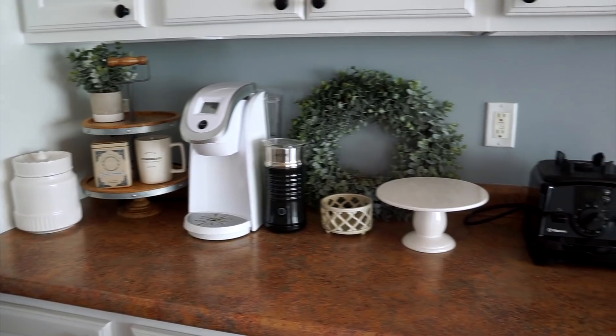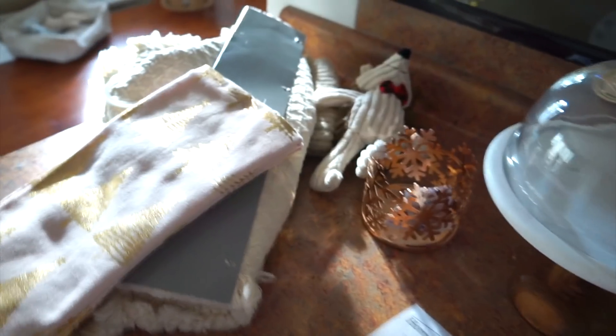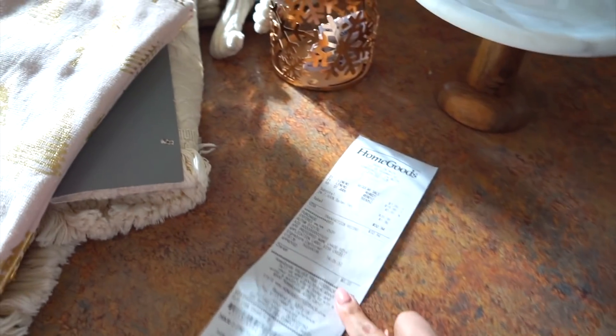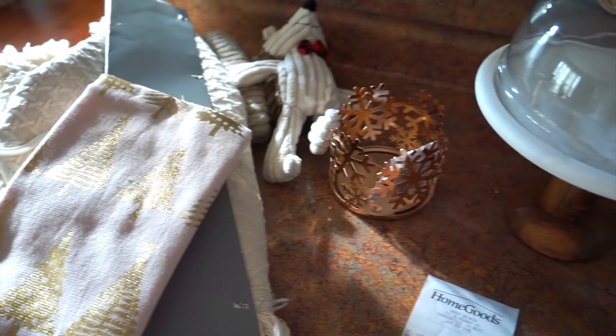I took down all of the fall decor and now it looks a little sad, so we're going to make it look cute again. I went shopping and got a few things. The inspiration for this coffee bar came from this cute little mug — it's a pink little gingerbread. I wanted something different instead of the traditional red and green, but still keep it classy. I went to HomeGoods, Marshalls, and TJ Maxx — all the stores are close together which makes it easy.